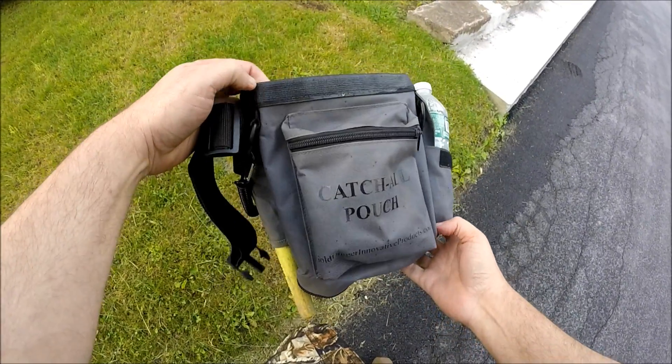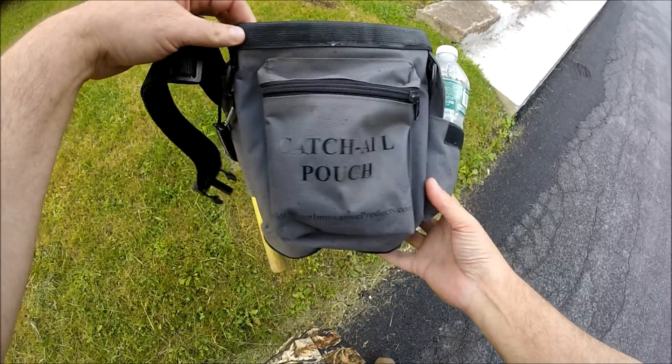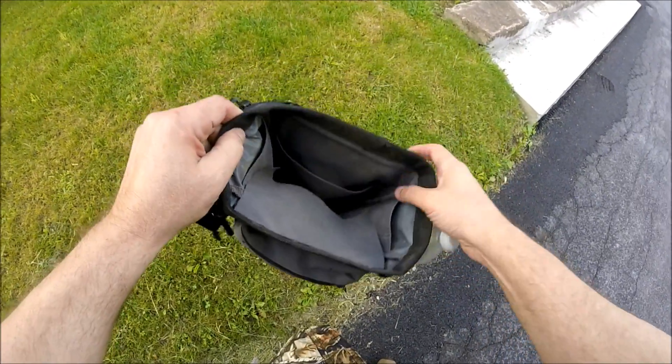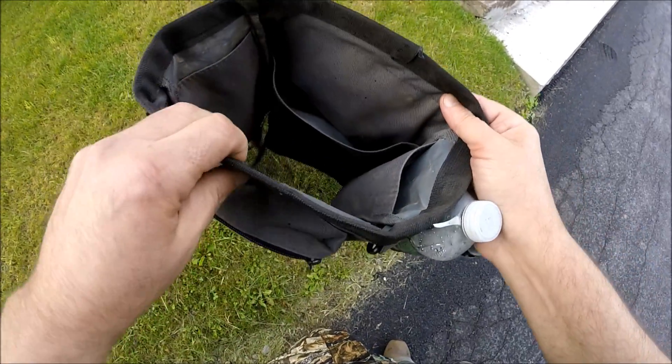I've been using this catch-all pouch now for probably about a month and I'm real happy with it. I'm going to show you a few features. First of all, on the inside here you have a mesh bottom — you can see right through it.